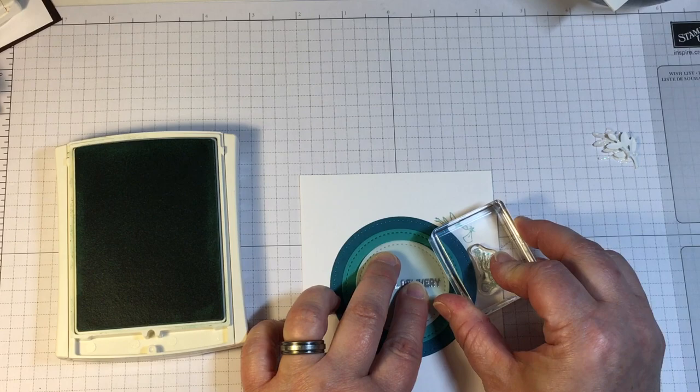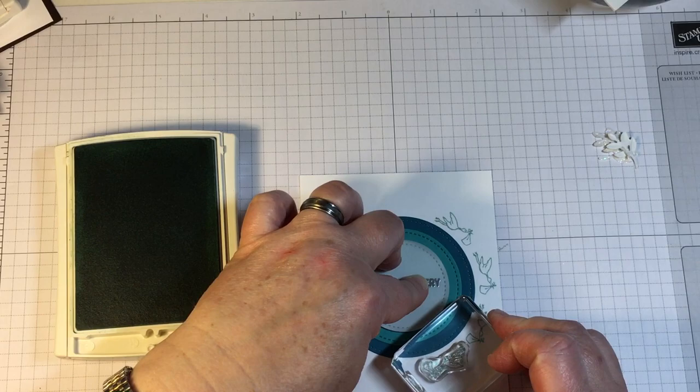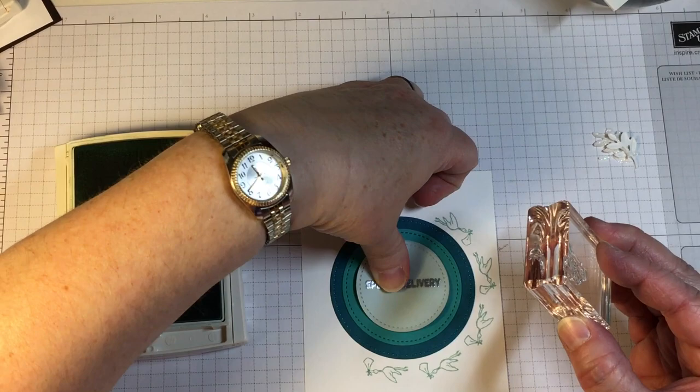I'm using the lines on my grid paper to line up exactly where I need to put the center of the card. Placing the circle unit at the center of the card is very important. On a clean and simple card, any little mistake will show up unless we're able to hide it with a creative design element.